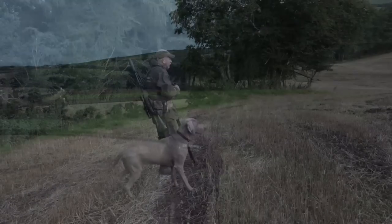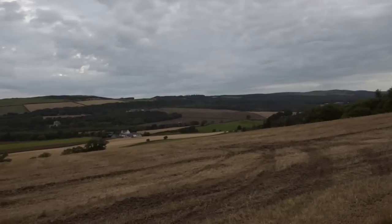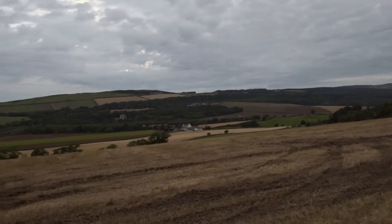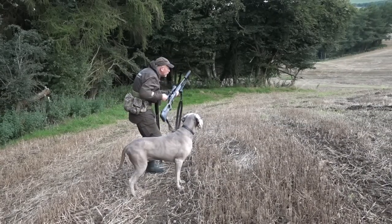As luck would have it, this is one of those stalks when everything goes right. Stalking the forestry edge, we come across the target buck just as the light comes up. We've got a roebuck just down below us in the valley bottom — a nice roebuck actually.